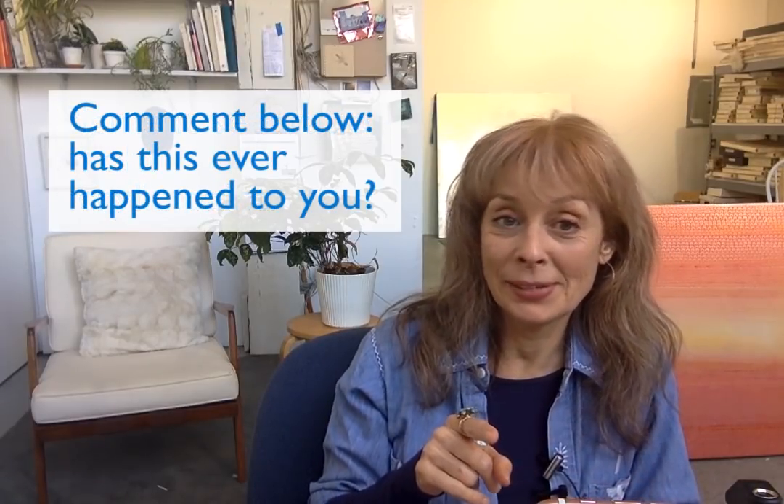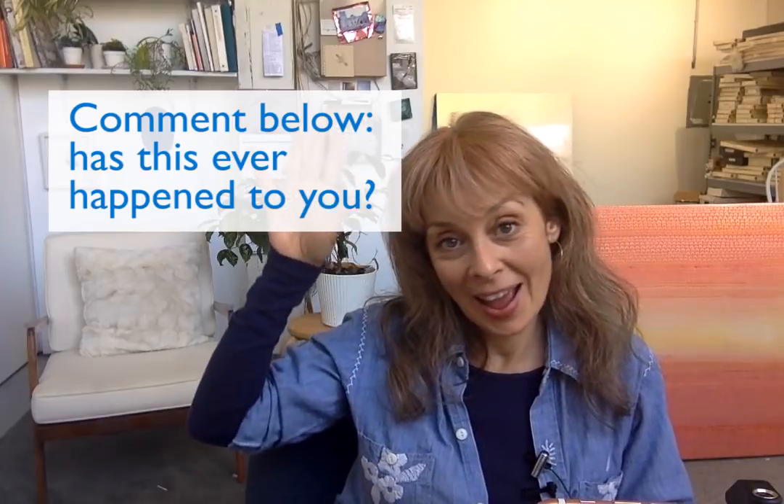Put something in the comments if you've ever had that happen — I know I have. She asked if I'd ever come across that, and was interested to find out if it was because of the cheap quality or some time factor, since the tubes hadn't even been opened yet.